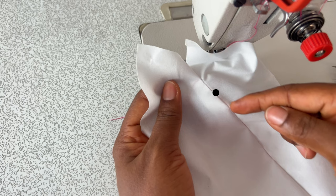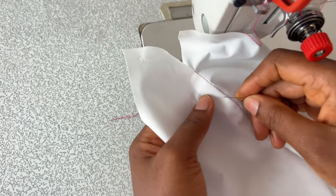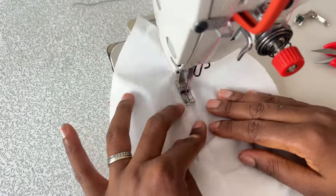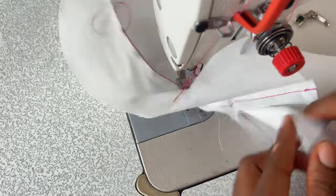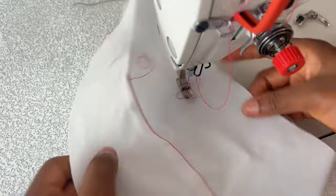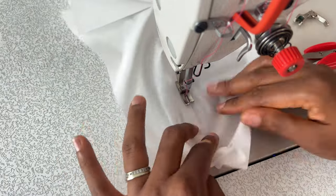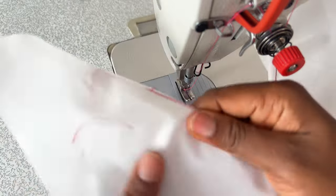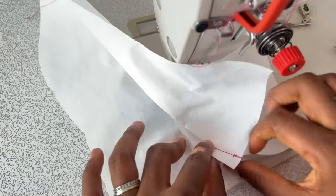Now you want to flip the seam allowance of the neckline toward the lining and do a topstitch. When doing the topstitch, come down one inch from where you started sewing the neckline and start your topstitch from that point and then end it here. Now you're going to repeat the same process for the other side.